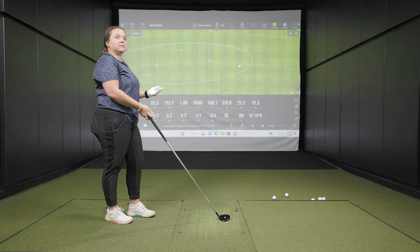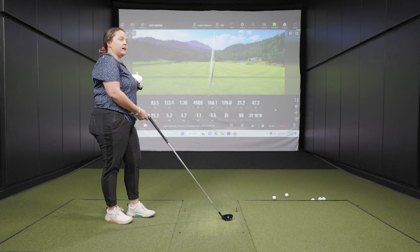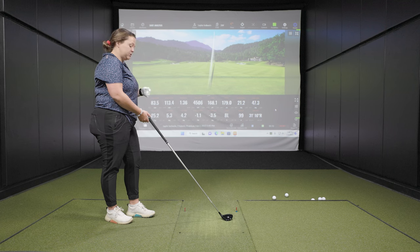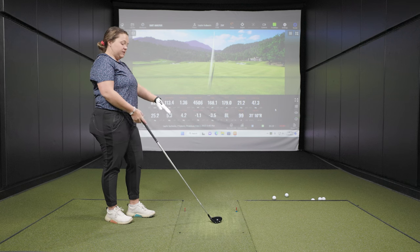Moving to the fairway wood — a 15-degree three wood — Taylor notes it's a little bit longer in shaft length to help with distance. The club head is bigger than the hybrid and bigger than his current TSI three wood. It's clean, sleek, with a slightly larger, flatter footprint. He likes the look of the whole TSR line — very sleek, a little shiny, but not too distracting to look down at.